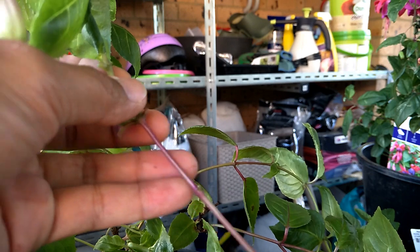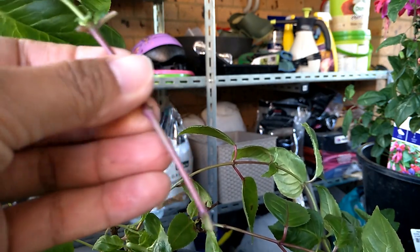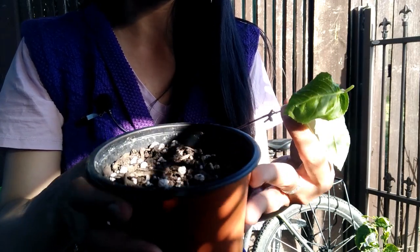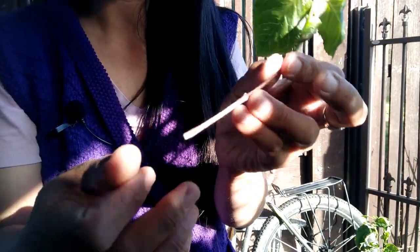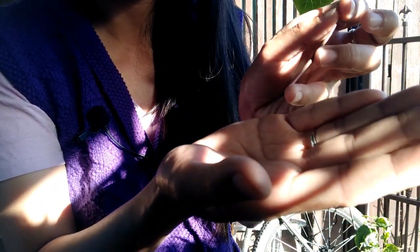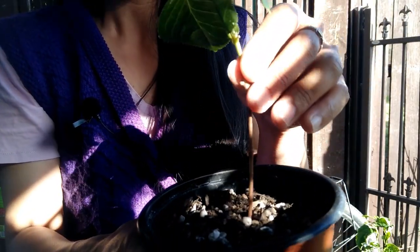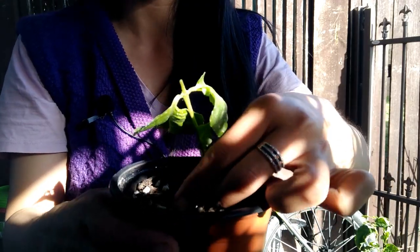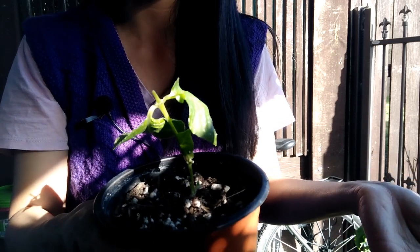I normally use premium potting mix mixed with perlite — about 50/50. Here's the cutting I just prepared — you can see I've removed the leaves from the lower nodes, leaving just a couple at the top. I bury about two leaf nodes into the soil. Just press the cutting in like so. Make sure you do a few extra cuttings as backup in case one doesn't take, but I have to say they're very easy to grow from cuttings.